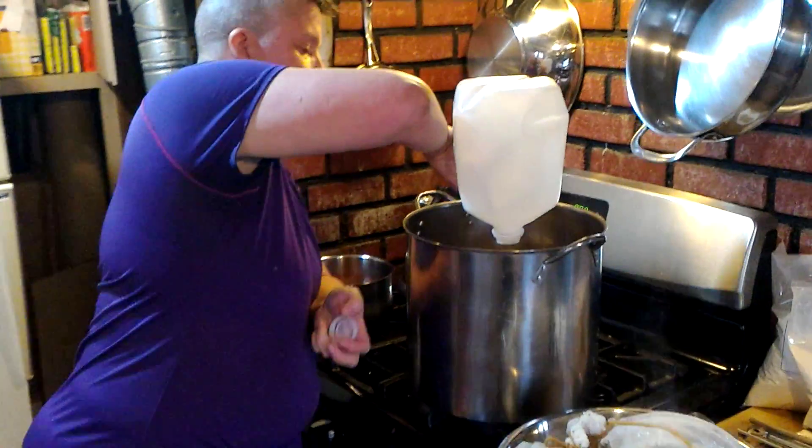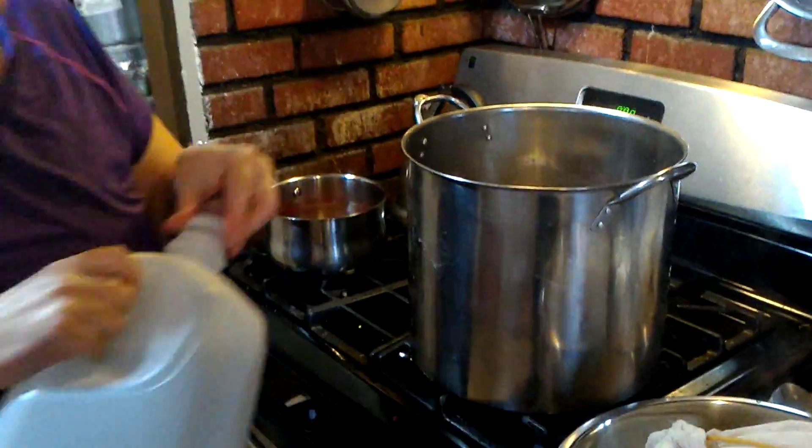Fingers crossed on this one, but it should be okay. This is a five-gallon batch, so three gallons of water for the boil.